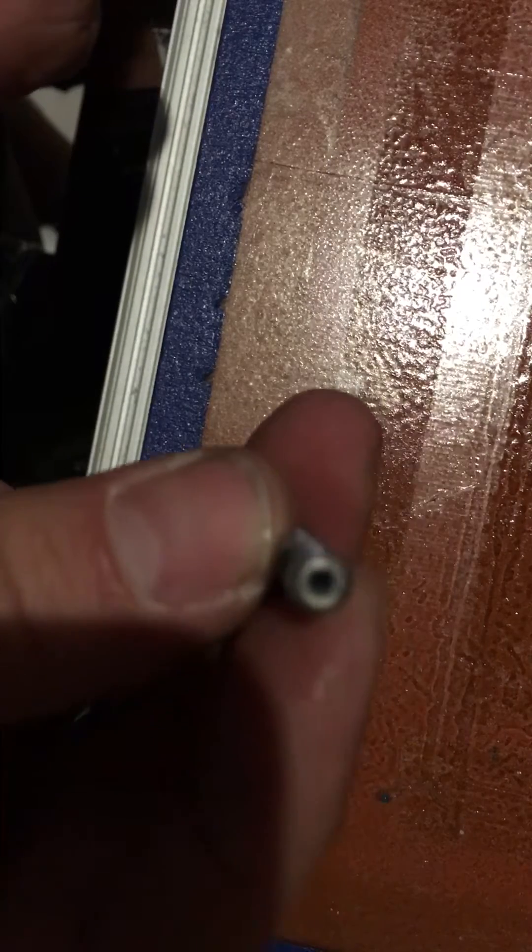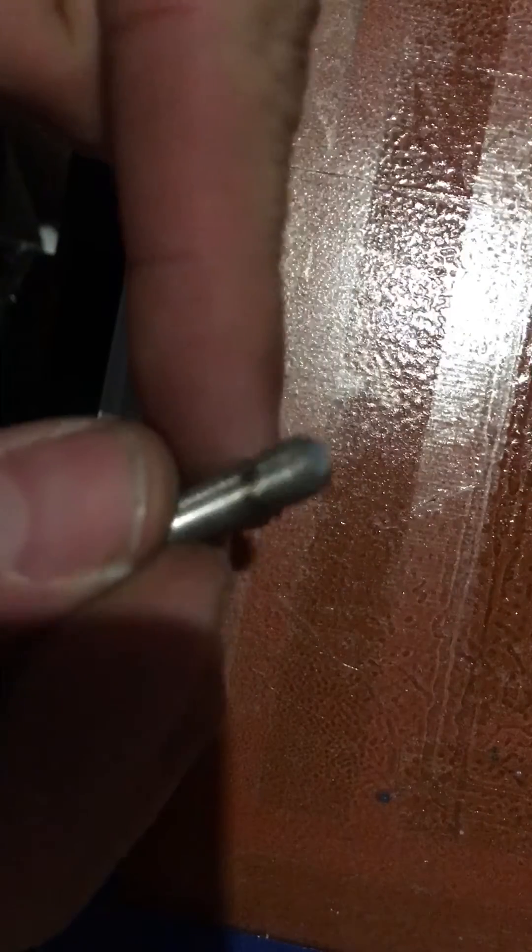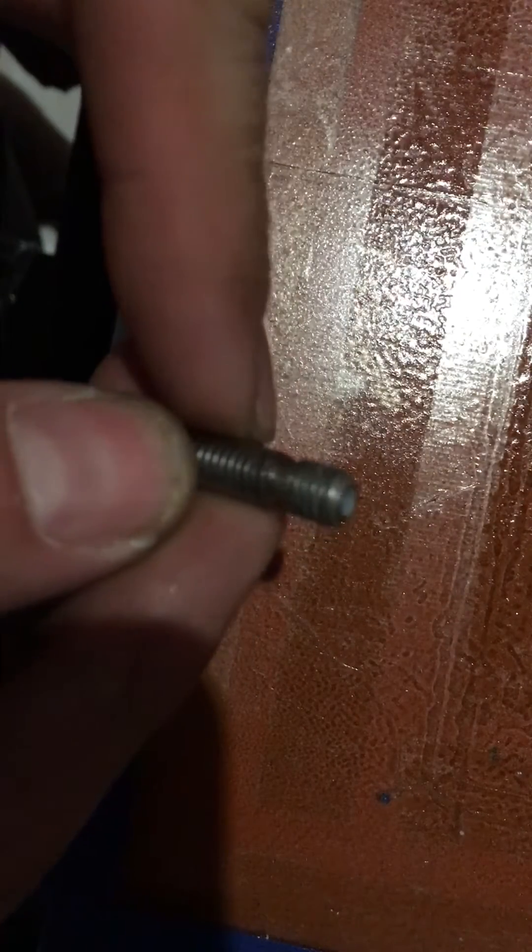Hey guys, just a quick video on how to make sure your hot end doesn't leak. If you have a liner barrel, you want it to be cut flush on the tip — you don't want it to protrude. If you do need to cut it down, make sure you use a sharp knife.